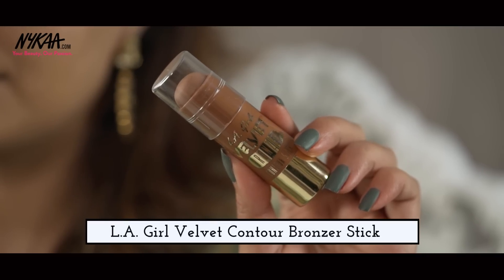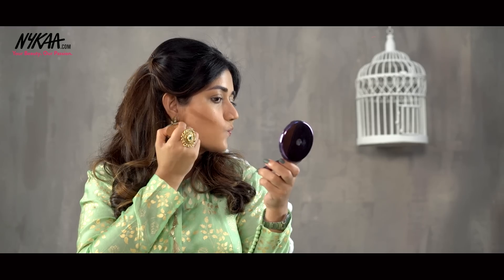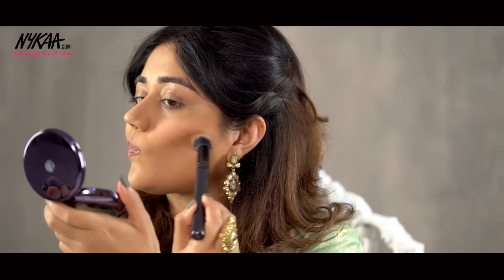Next I'm going to use the LA Girl Velvet Contour Stick and I'm using the shade Suede. I'm going to use this under my cheekbones and because this comes in a stick form, it is really easy to apply. To blend this, I'm using a brush so that I have a soft blended contour.